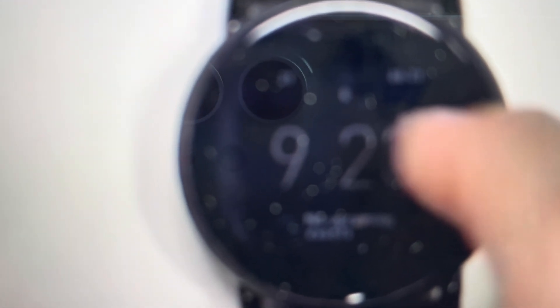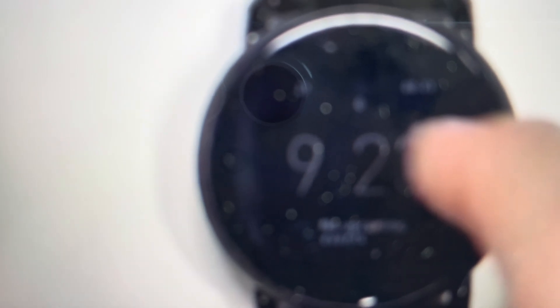It's also useful if you want to give it to somebody, or somebody gave it to you and you want to make it like a new watch — it's pretty easy. All we need to do is turn it on and from the screen,